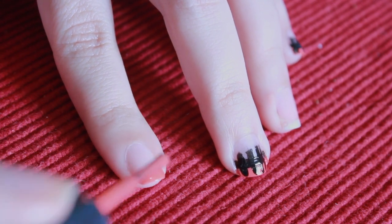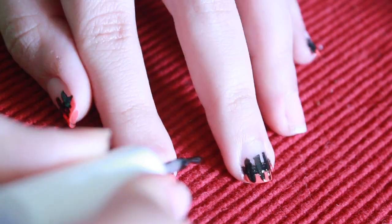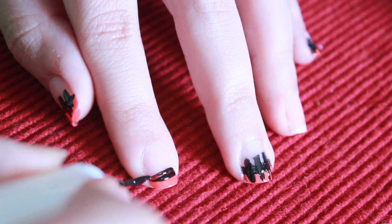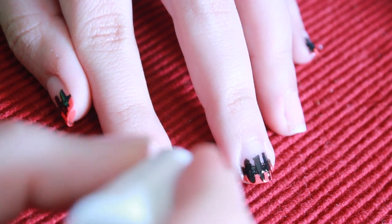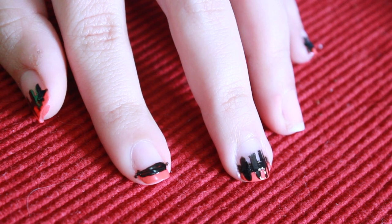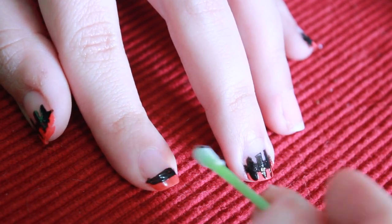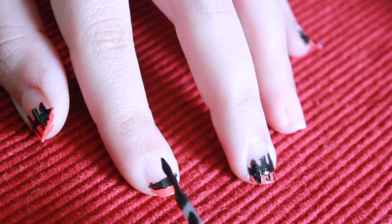First we're going to be starting off by taking this orange nail polish and creating a French tip with the nail. Next we're going to be taking our striper and applying a black nail polish on top of this orange one right here. Do not be discouraged if it comes out a little bit messy because what I do is I cheat by taking a q-tip and dipping it in nail polish remover and I simply brush off the things I don't like.